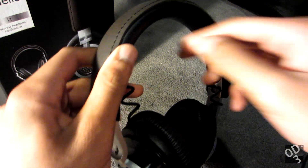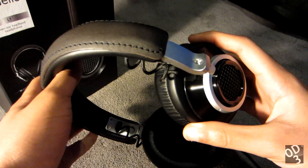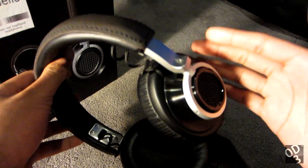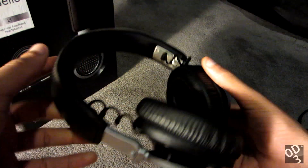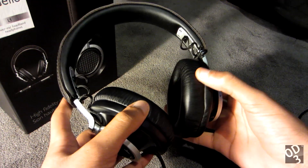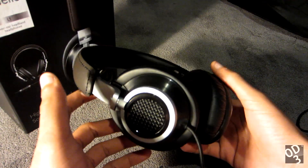The headband is very nicely padded, so it does distribute the weight of these headphones evenly. When I say heavy, this is a very well-constructed headphone — pure metal aluminum running across the entire headband. Aluminum is relatively lightweight, but this is a heavier-than-average headphone. It's still very comfortable because of the adequate padding.